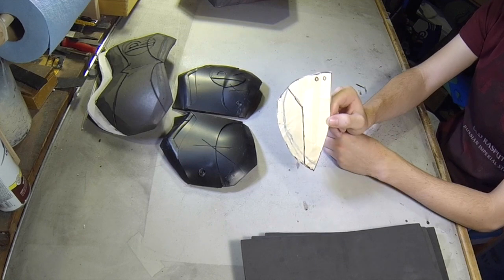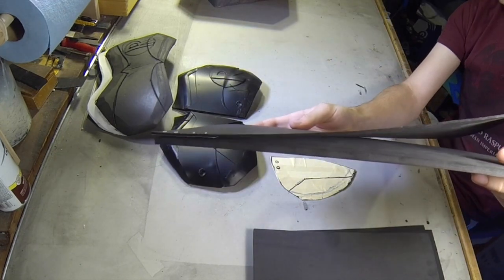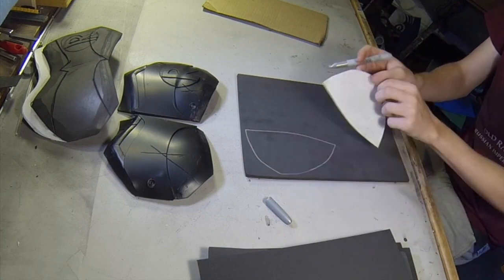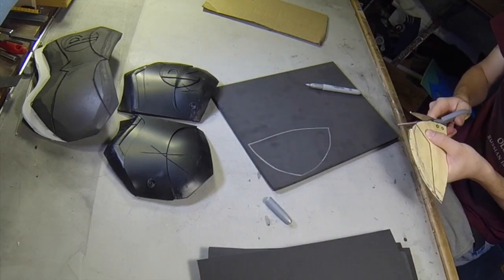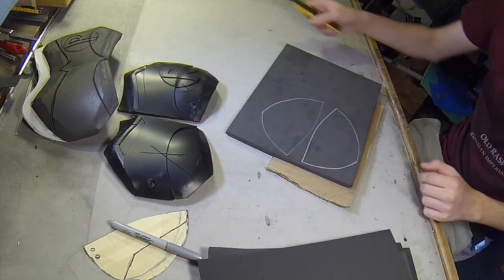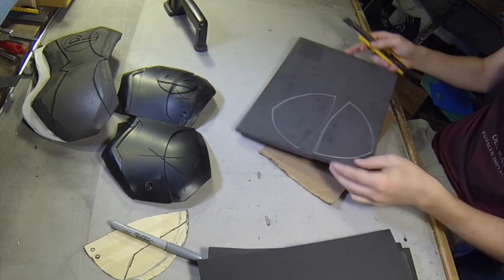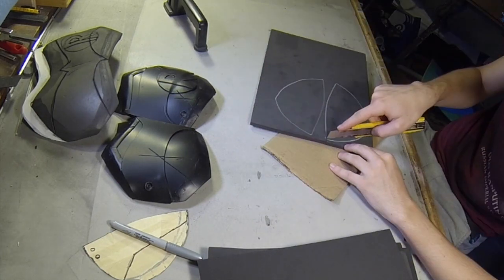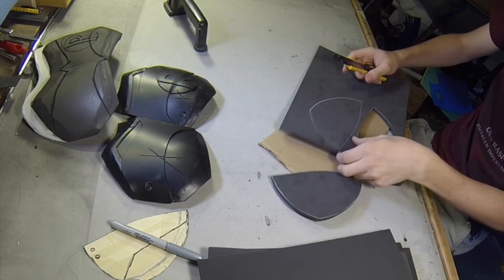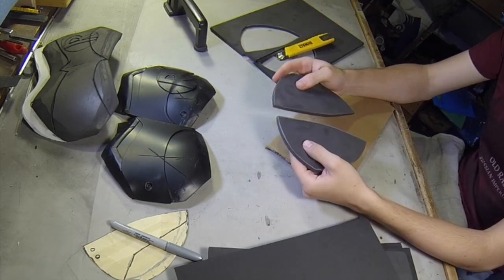So now I'm going to work on the shoulder pieces. This is the template I made in a previous video. For the shoulder pieces, I'm going to be using EVA foam — a thick craft foam and a thin craft foam. Now this thick stuff is thinner than floor mats, but still thicker than the really thin craft foam we're used to seeing. I get all this stuff at Michael's craft store. Make sure when you trace a pattern that's symmetrical, you flip the pattern over — this is especially important when your material has two different sides, maybe a textured side and a non-textured side. If you're working with ABS or floor mat EVA foam, those have texture on one side, so you have to flip the pattern to make it work right.